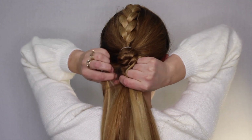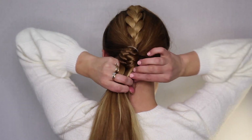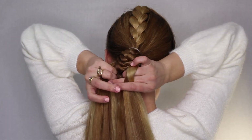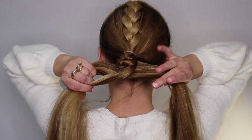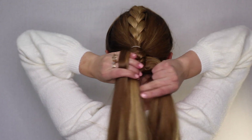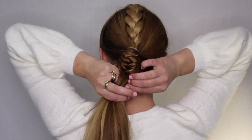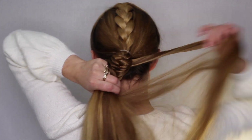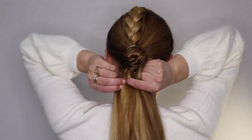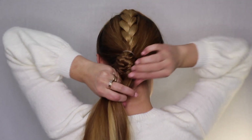When people ask me how on earth I did that on myself, I just tell them I memorize it in my head before I do it and then practice until you can get it. Just be patient with yourself — it's not hard once you get the hang of it. Take another piece from the left and go over to the right. Another trick with this kind of braid: make sure you keep your hands close to the braid. You don't want to let your hands slide down your hair because then it will loosen up and won't look as good. So just try to keep your hands close to the braid and it will turn out a lot better.